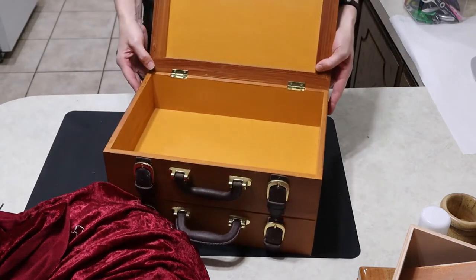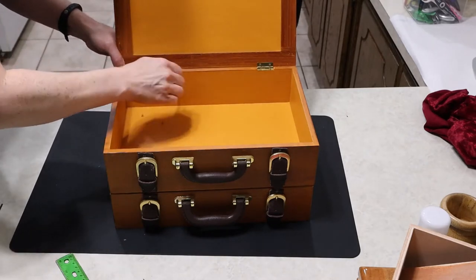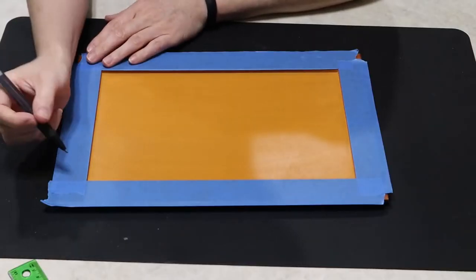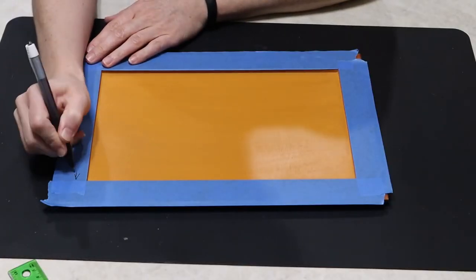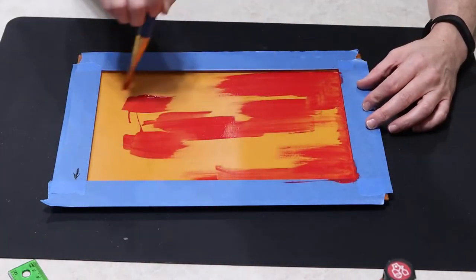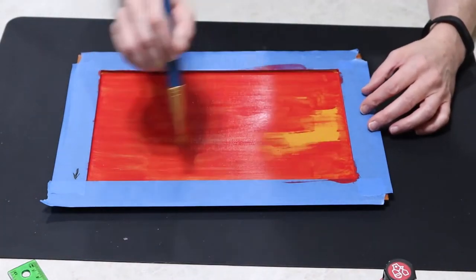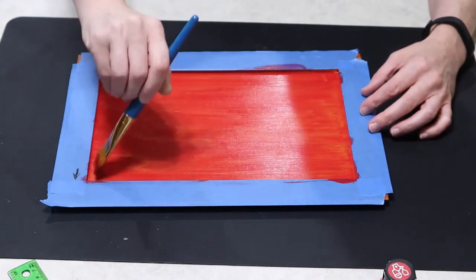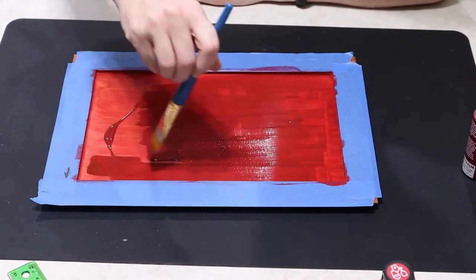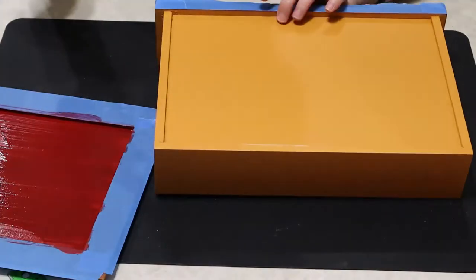I'm going to line the inside with fabric and paint the top area, but first I have to take off the lid. I put some tape around it so I wouldn't paint over the faux wood finish. I started out with red — a bright red — trying to match the fabric color. I knew this red wouldn't do it, but I wanted a red base instead of that yellow. Then I put on a wine color, hoping it would match fairly well.